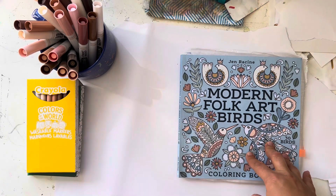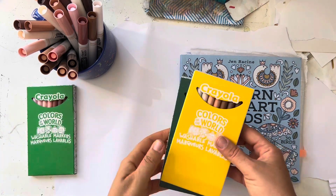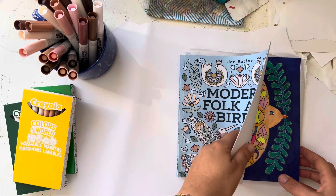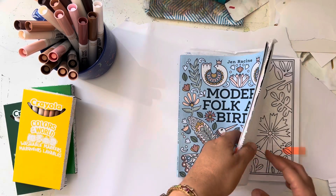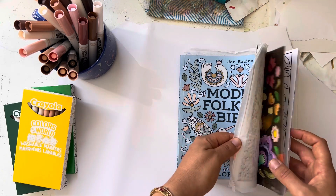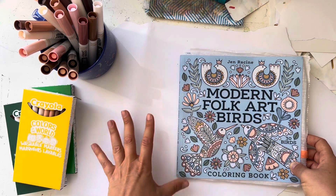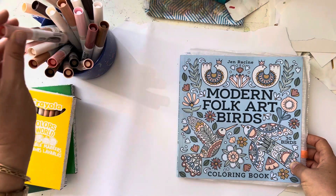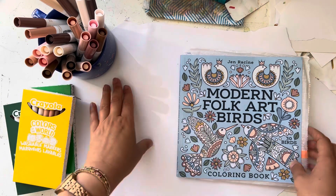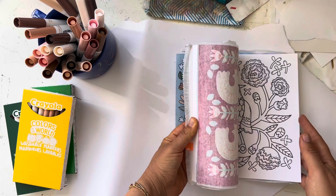I wanted to do a video about Doodle Robots' challenge for using Crayola Colors of the World on a page. I had actually mentioned it before I even saw her video, and she told me about her challenge. I think I had said maybe I'd do a page with only those colors because I hadn't used them yet. But because of her challenge, it motivated me to do it quicker — I probably would have waited a couple of months knowing me.